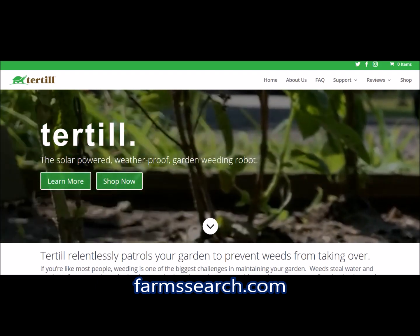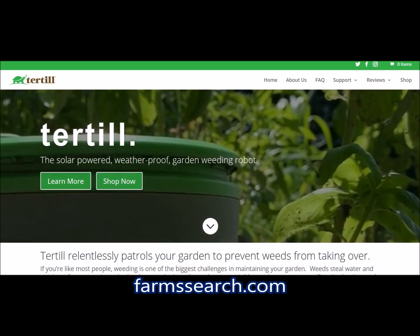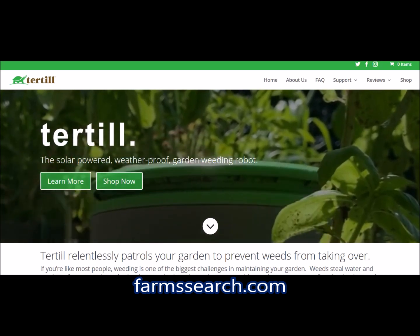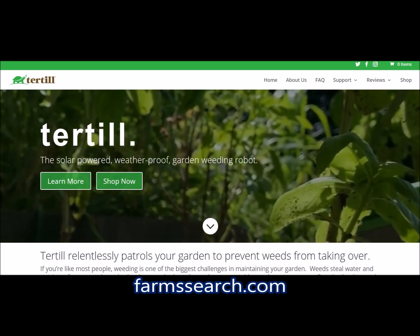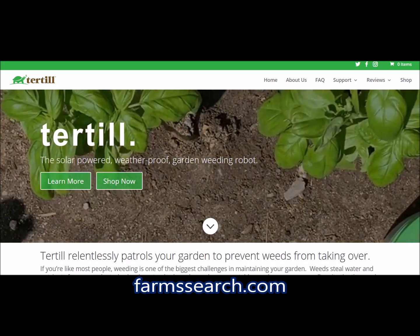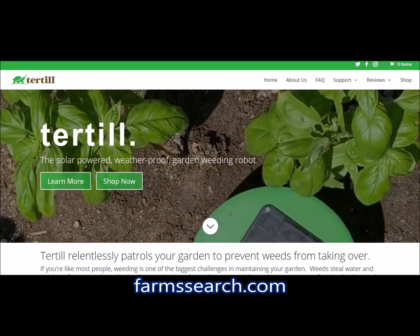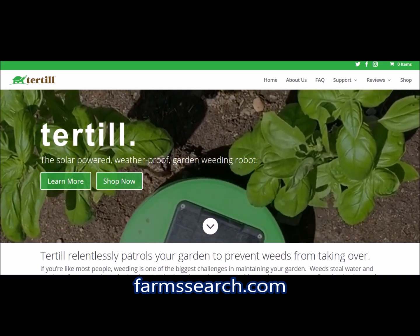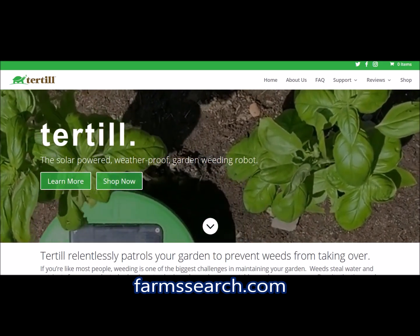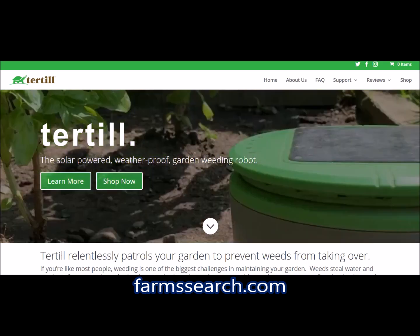I even like the fact that you can control it from your phone. I hope you enjoyed the video — like, share, subscribe, and check out FarmSearch.com. It's a directory for farms where you can find a listing of all farms all in one place. Until next time, thank you for watching.